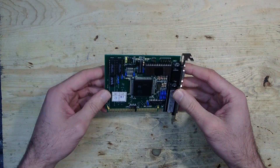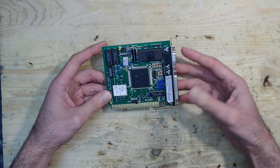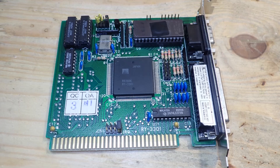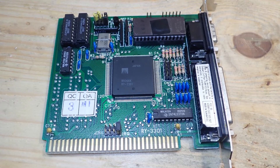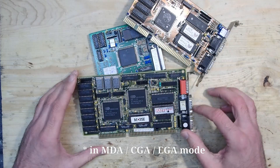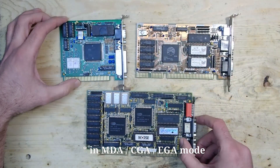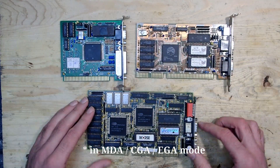Long story short, I collected many Hercules, MDA, CGA and EGA graphics cards over the years but I have no way to test them, needless to say to use them. The problem is that all these cards deliver horizontal sync frequencies between 15 and 24 kHz and vertical sync between 50 and 60 Hz.